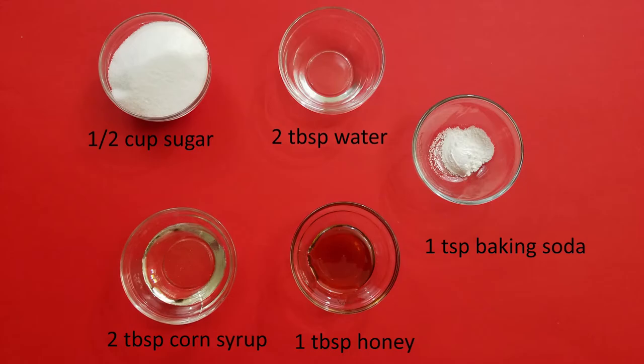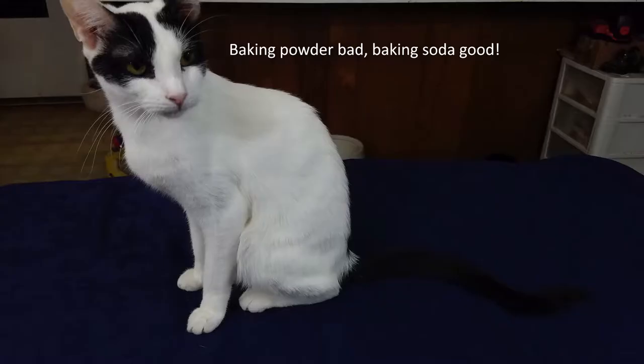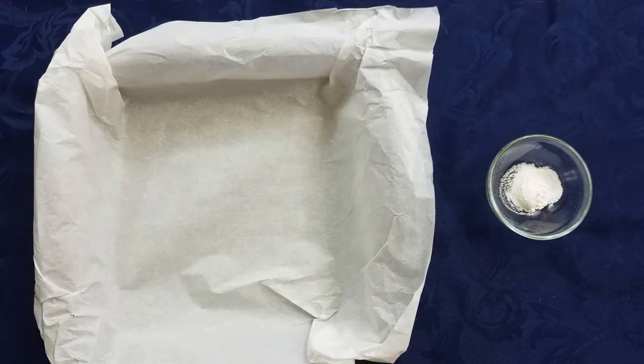Baking powder will not work here. Also, if you'd like to, you can coat them with some chocolate, and then you would need some chocolate or candy melts. Before we do anything else, you want to make sure you have a parchment-lined heatproof dish and your teaspoon of baking soda pre-measured and ready to go.